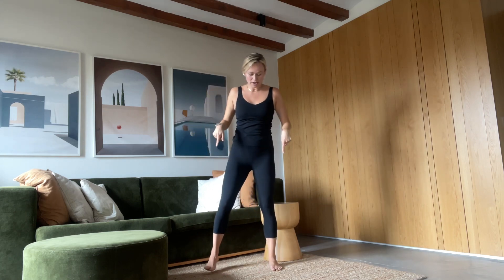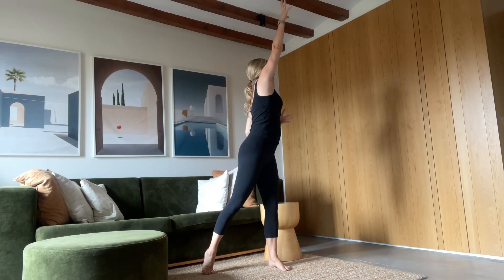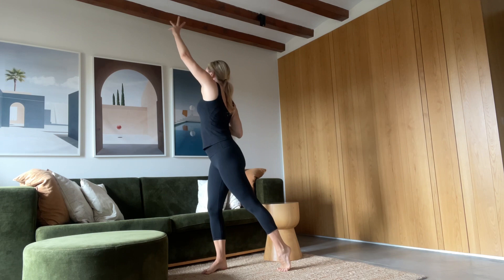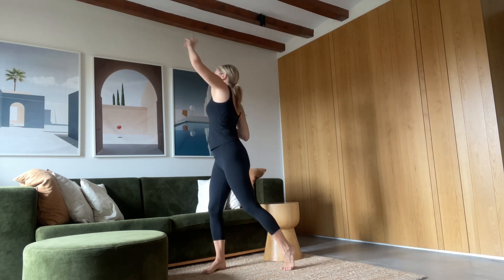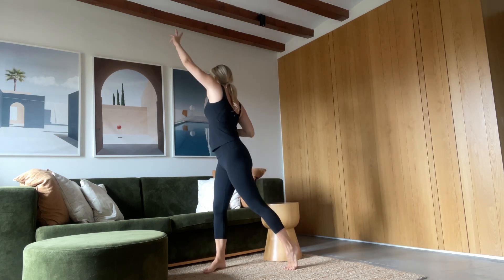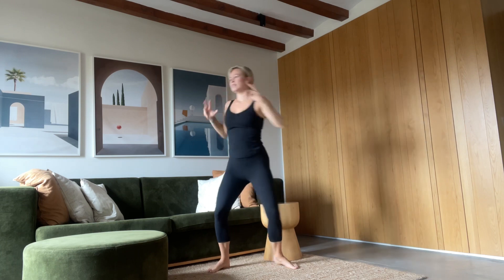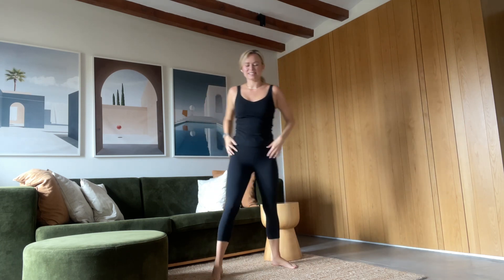Now we're going to go laterally. Bringing your feet a little wider than hip-width, just beginning to reach to each side. You can come off the heel of the foot you're turning away from. Finding this extension through the side. A couple more of these — finding a nice stretch. And coming back to center.